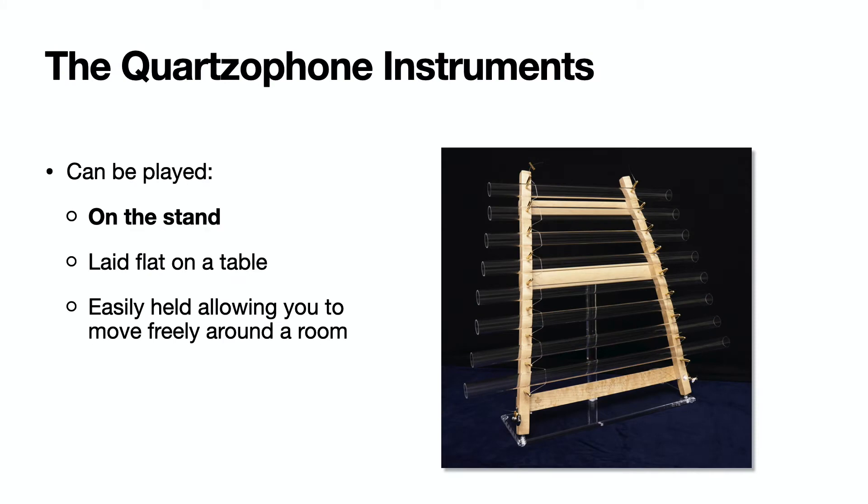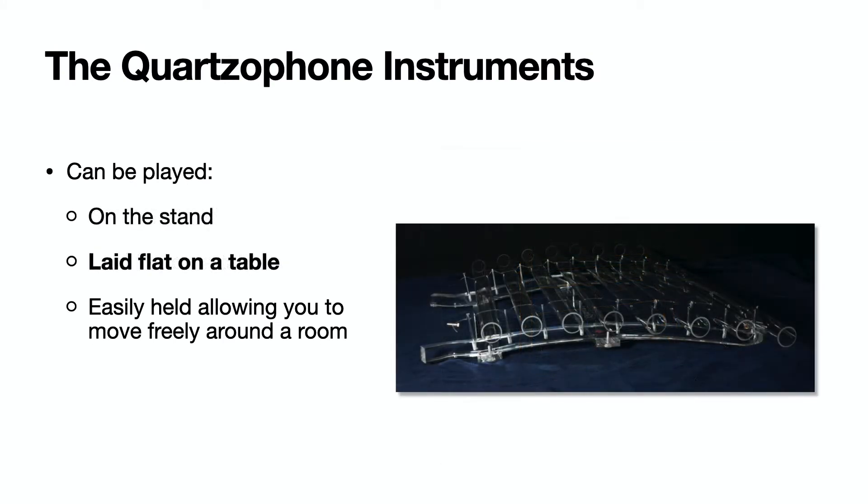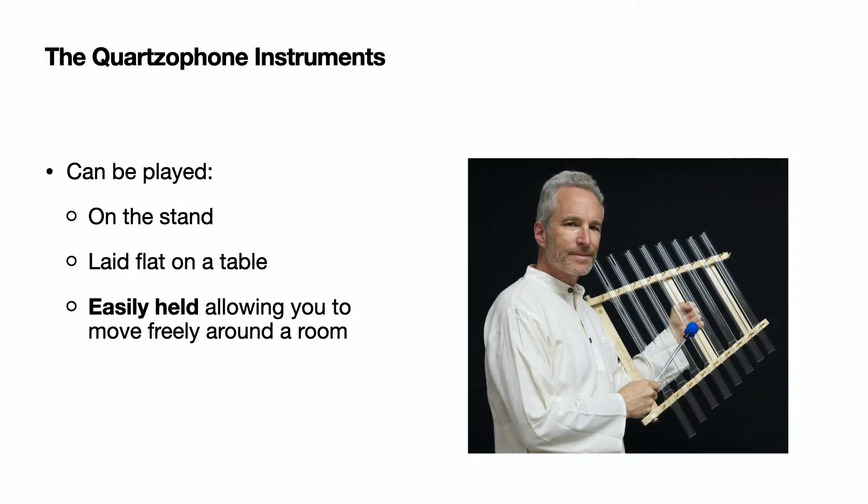They can be played on the included stand, laid flat on a table, or are easily handheld, allowing you to move around the room while playing.